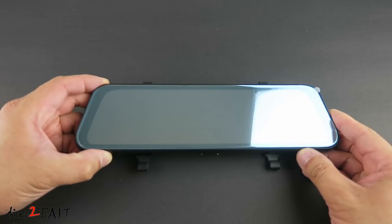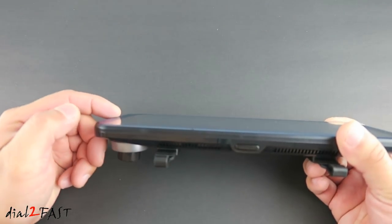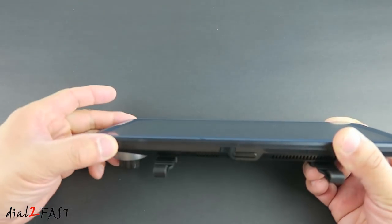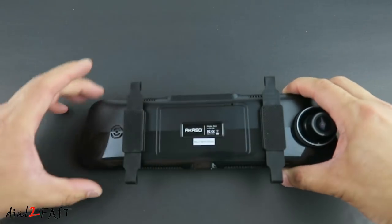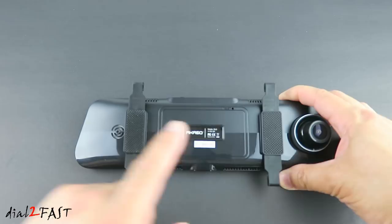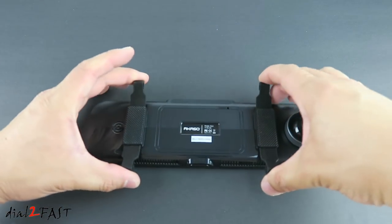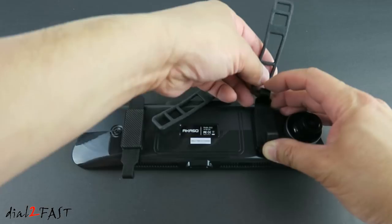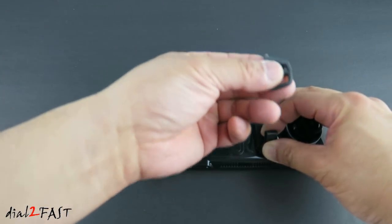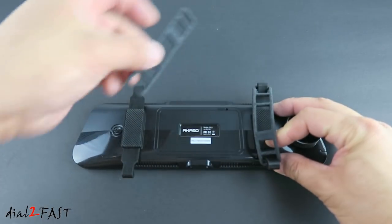Let's have a closer look at this 10-inch full LCD rearview mirror dash cam. I do like the overall design of this mirror — it has a nice round beveled edge all the way around. Looking at the back, here we have the speaker, the reset switch, and the front camera. These two straps will allow you to strap this onto your existing mirror using the included rubber straps. Hook one end here, wrap it around the rearview mirror, and hook it to the other end. Do the same thing with the other strap.